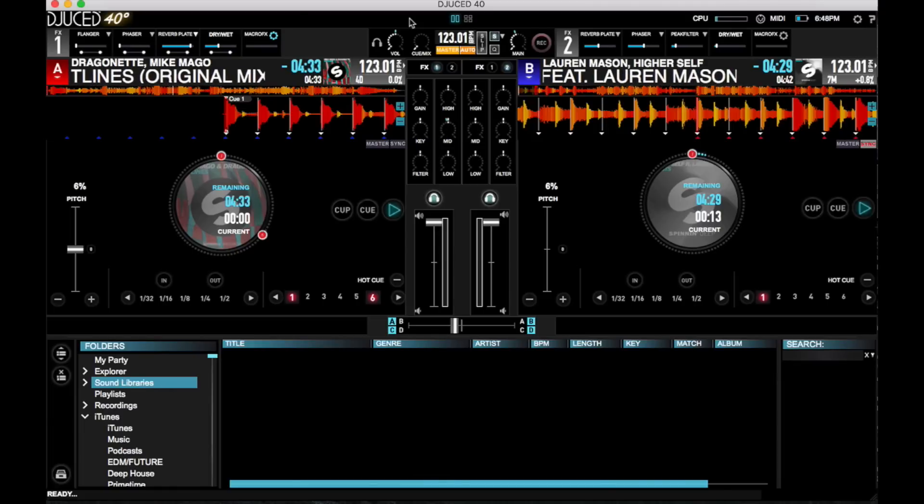I've got a Hercules P32 DJ connected to my laptop, so that's what I'm going to use to control it. At the end, I'll give you my thoughts on this latest version of Djuced 4.0.